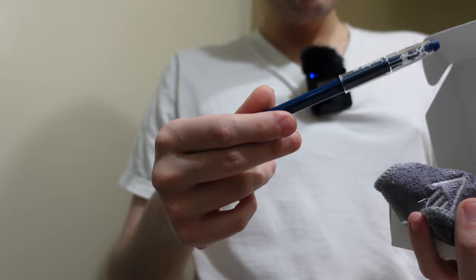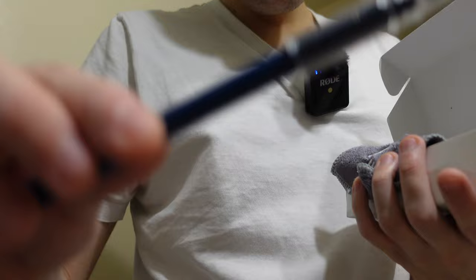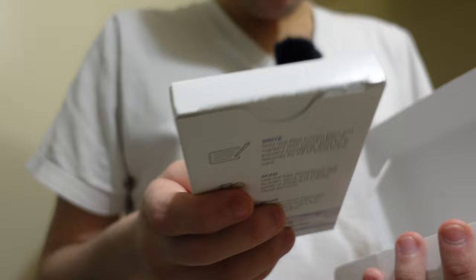Inside the packaging you get a pilot erasable pen, you get the tip here which is also erasable. It's a blue pen. You get a microfiber cloth — you use it with water, I'll show you how that works. You get two of these and they're compatible with Apple and Android.